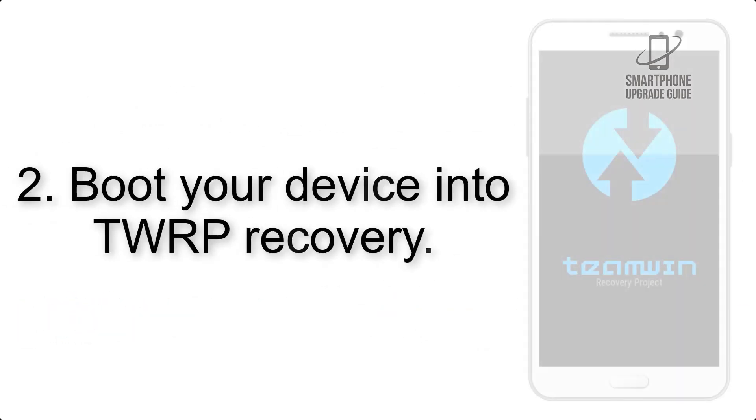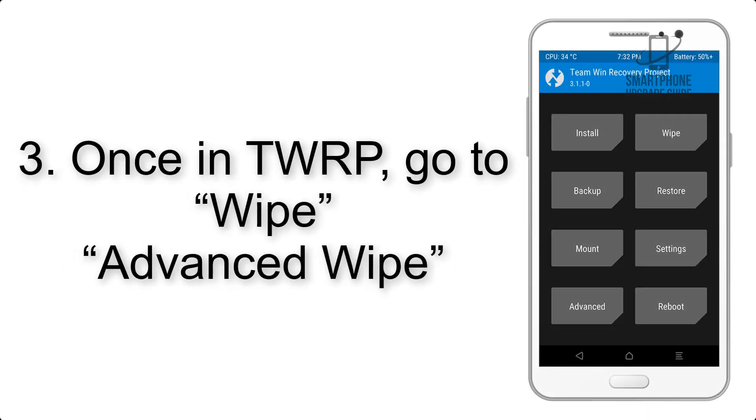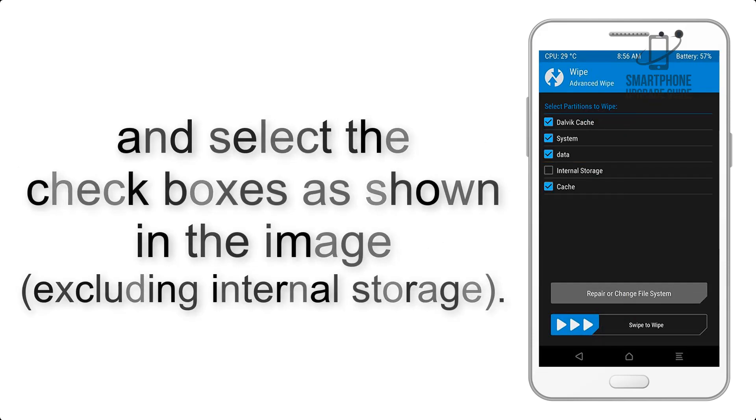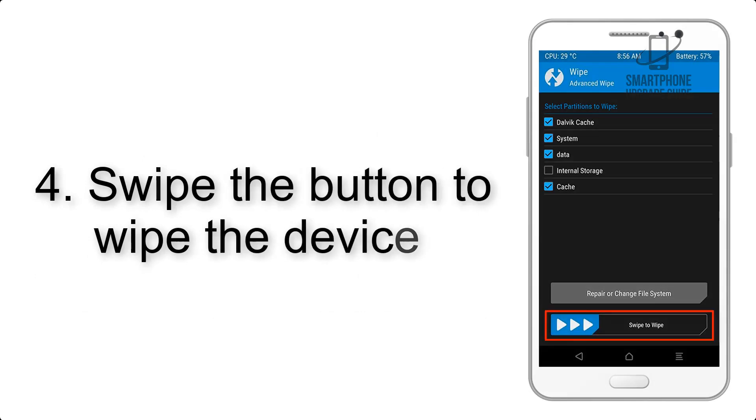Step 2: Boot your device into TWRP recovery. Once in TWRP, click on Advanced Wipe and select the checkboxes as shown in the image, excluding internal storage. Step 3: Swipe the button to wipe the device. Step 4: Wipe the device.